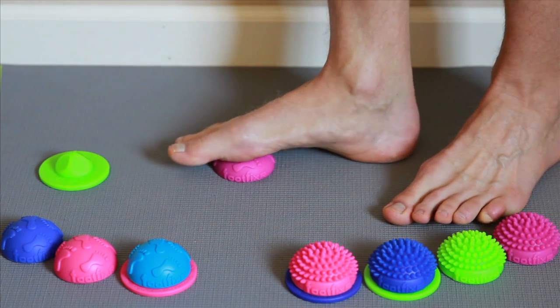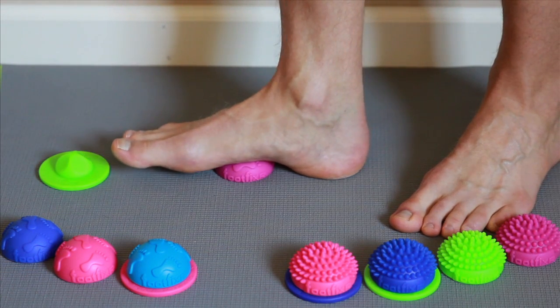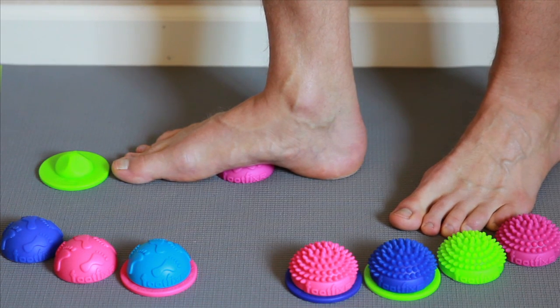Hold for 20 to 30 seconds until you feel the pressure point begin to release. Then gradually press your foot into the dome until you find another similar area. Repeat the process — hold your weight and wait for the trigger point to release.